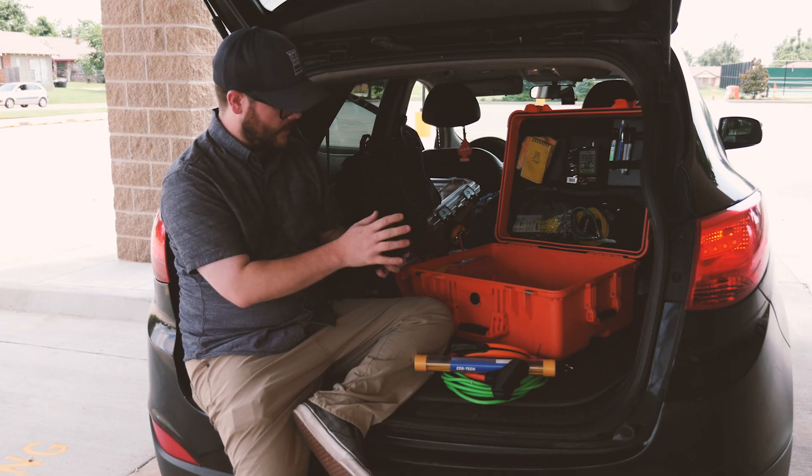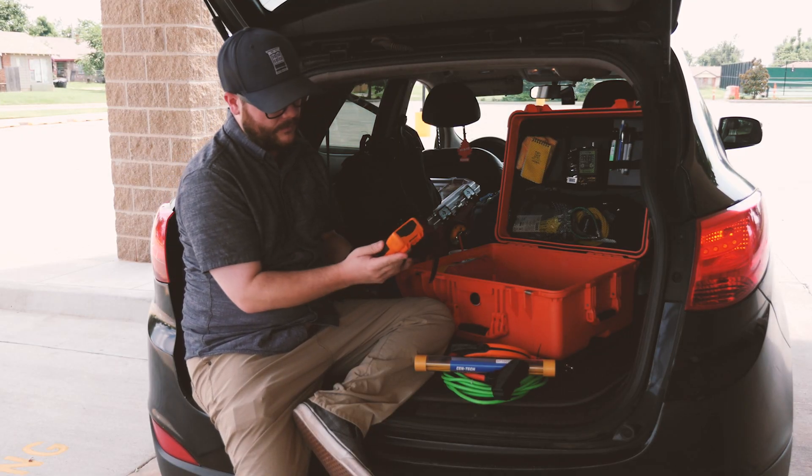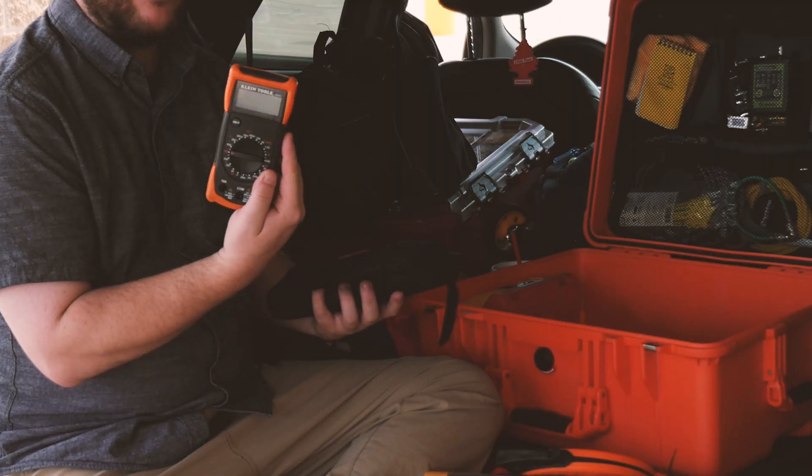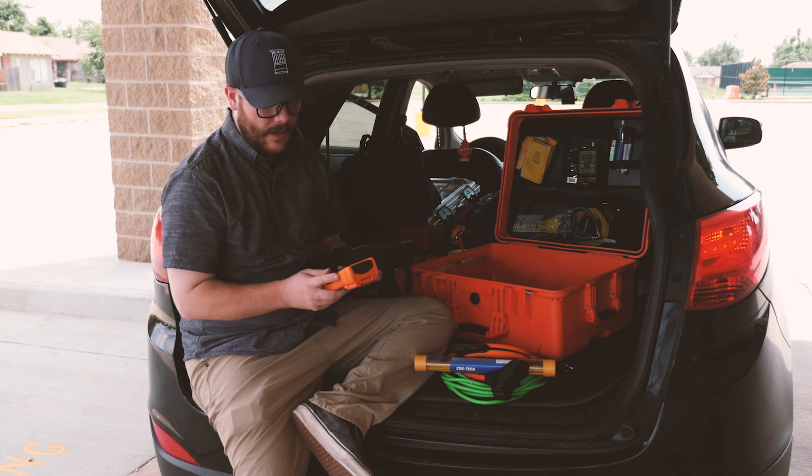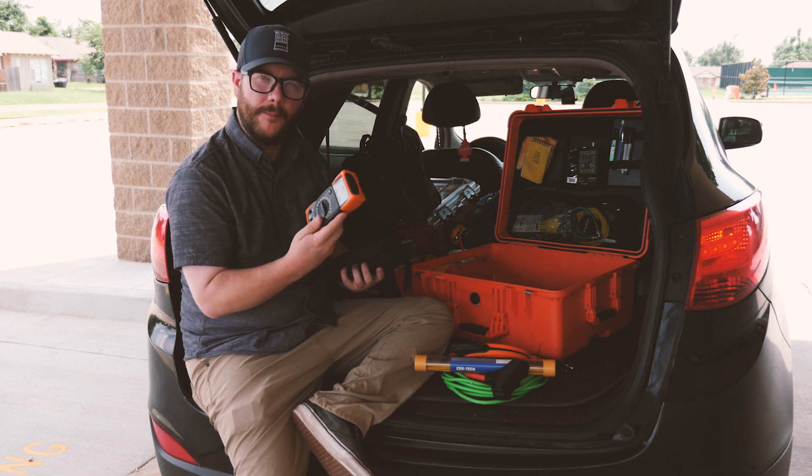I have a Klein multimeter — nothing particularly special. This one is the MM100, it's middle of the road. I have some nice ones and I'll usually grab them when I'm going, but I always have this one all the time, just in case.